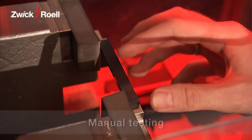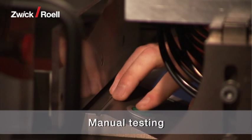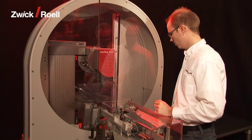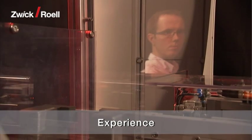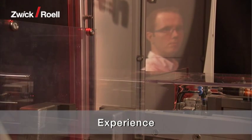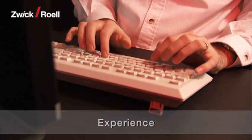The automatic testing system shown here can also be used for manual tests whenever required. Zwick's knowledge and experience has been gained over 25 years and from supplying more than 350 robotic testing systems worldwide.